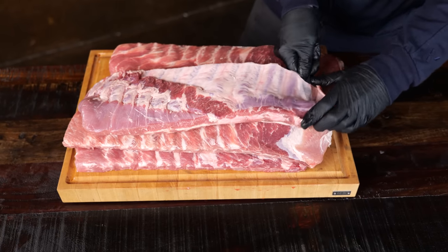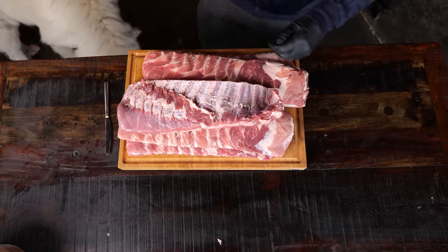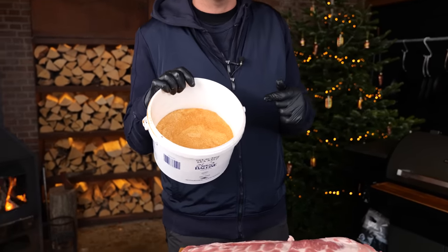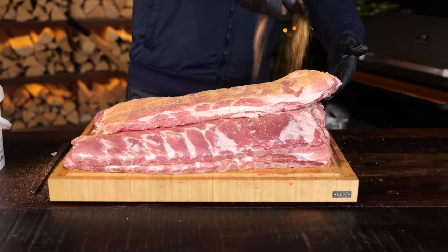First thing to do is take off this membrane. I'm gonna use my dinner knife to get started, then with a paper towel I'm gonna tear off the rest of the membrane. I'm gonna do that for all the ribs. The next step is seasoning them with the barbecue rub. I'm gonna use the Pit Maastrix classic barbecue rub — you can find the recipe for free on our website, no charge, you can do it yourself, it's super easy and super cheap.